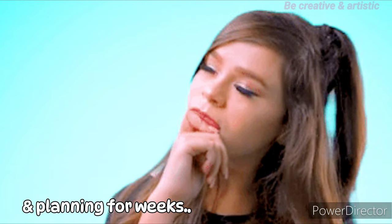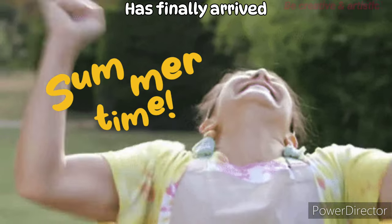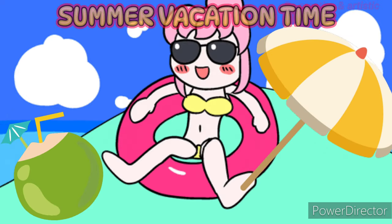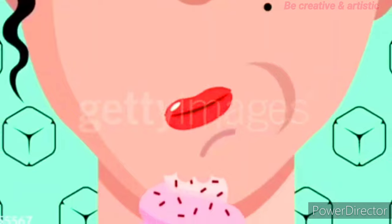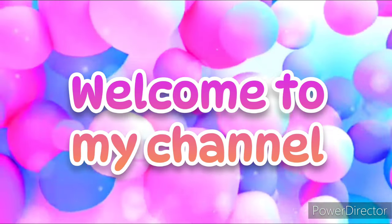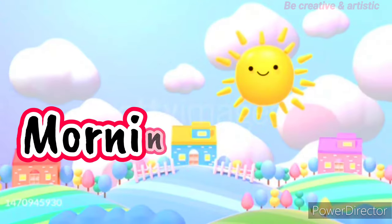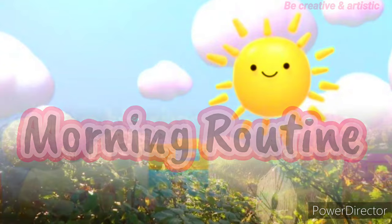You have been waiting for months and planning for weeks, and now the big moment has finally arrived — it's summer vacation time! In today's video, I'm going to be sharing with you a simple idea of how to make a summer vacation timetable. Let's start from the morning routine at 7:30 a.m.